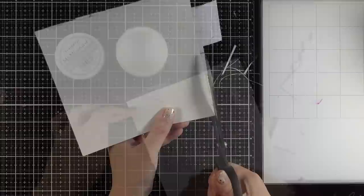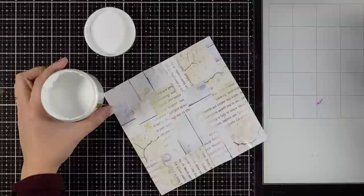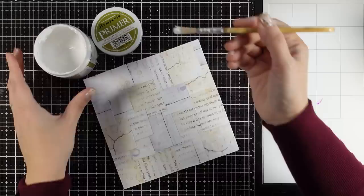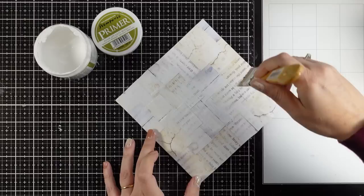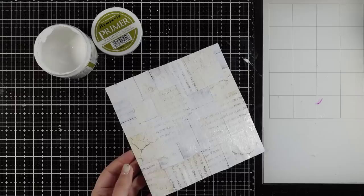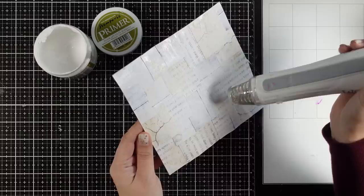Once everything is dry, use your scissors to chop off any excess paper. You can leave your background as it is, or if you want to knock it down a little bit you can go over it with primer, gesso, or even white paint. I'm applying it very thinly over some areas — I don't want to lose the visual texture I have. When it comes to paper, primer and gesso are exactly the same; you only need primer for non-porous surfaces like mirror, glass, metal, or plastic.